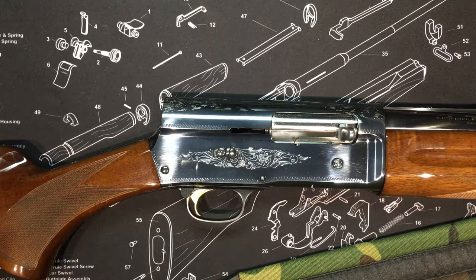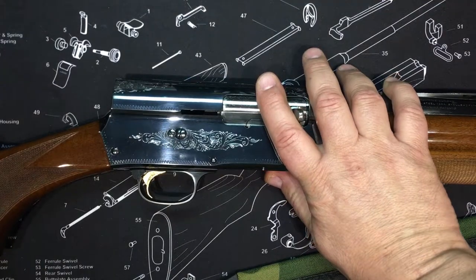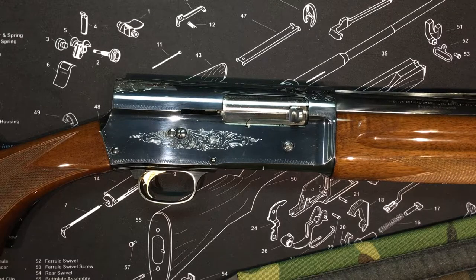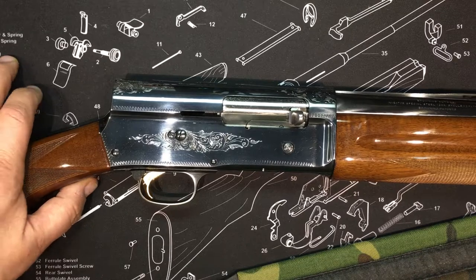The history of this gun goes way back. It was designed by John Browning in 1898 — can you imagine — and patented in 1900.